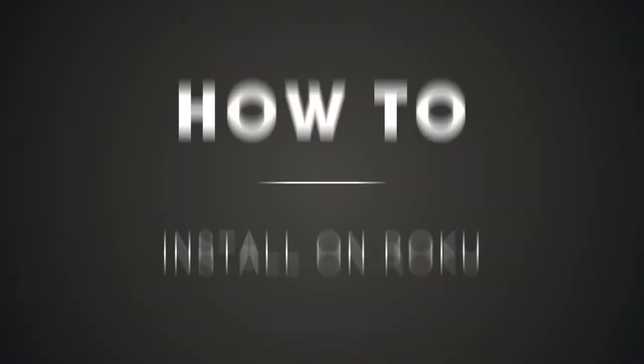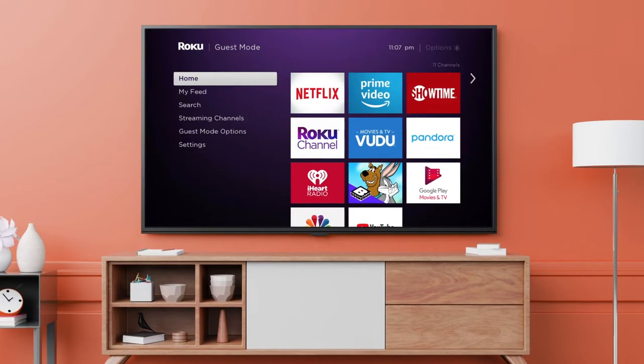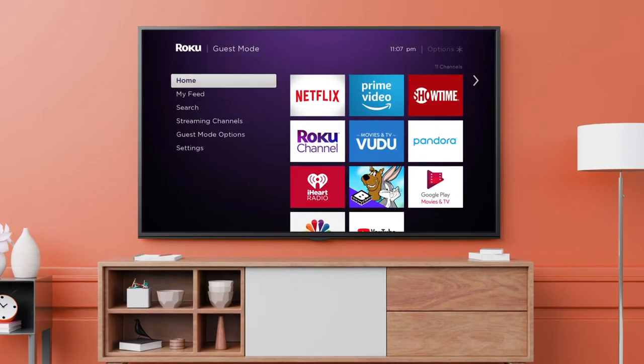Want to watch FuboTV using your Roku? First thing you'll need to do is download the FuboTV app. Let's get started.